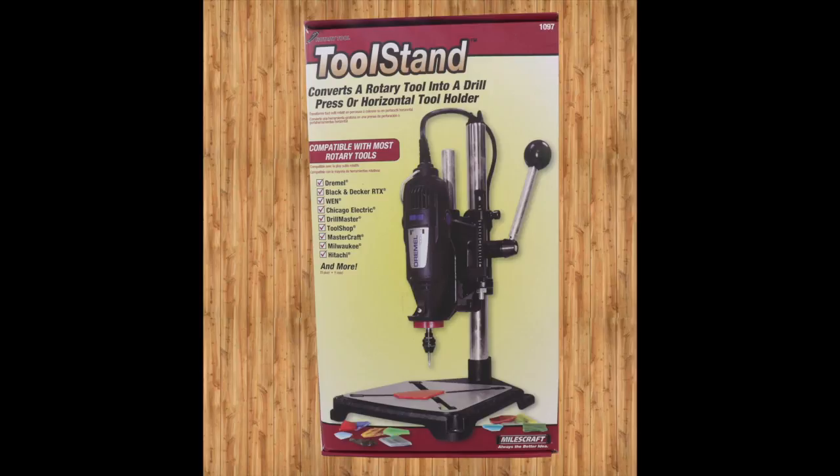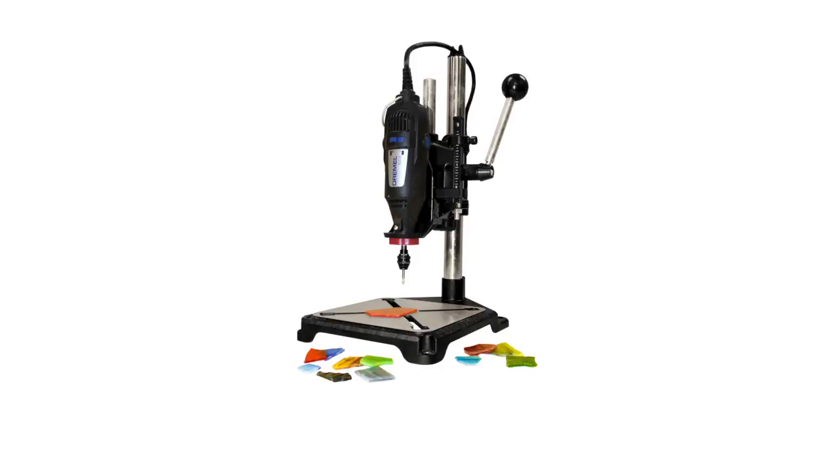Introducing the Miles Craft Tool Stand. The Miles Craft Tool Stand is compatible with most rotary tools, including Dremel, Black & Decker, Milwaukee, and many more.